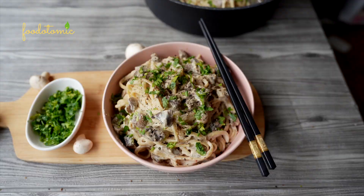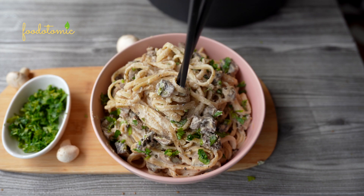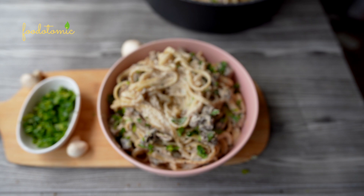This is a quick and foolproof recipe to satisfy your cravings. If you are a carbonara fan like I was, this is a very close one, especially because of the mushroom bites. So if you like this recipe, do give it a thumbs up and don't forget to subscribe to my channel Food Atomic. I'll be back soon with another interesting vegan recipe. Until then, bye.